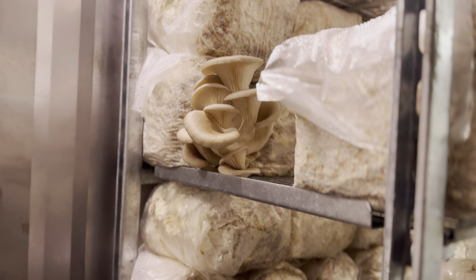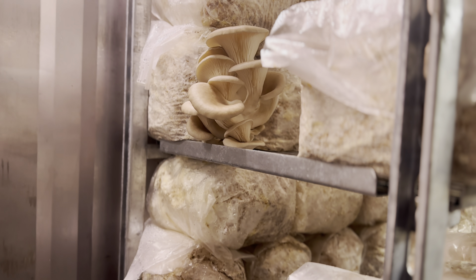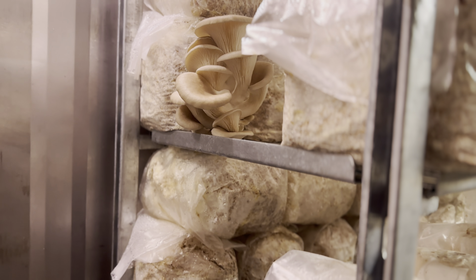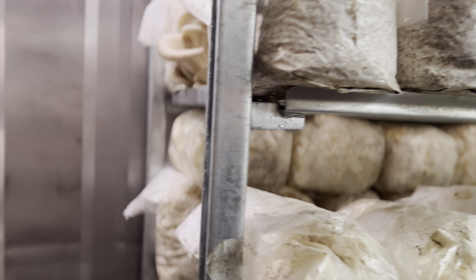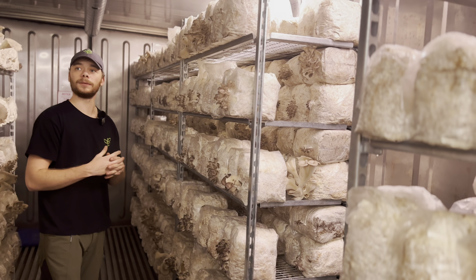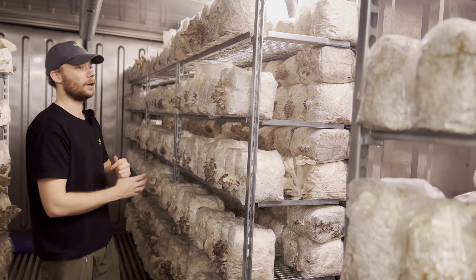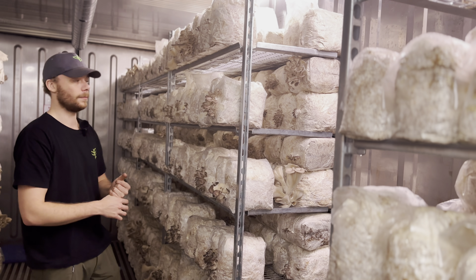I am thinking that it can only be the humidity. So I need to figure out if we need to change the humidity based on how they are pinning. The pinning is happening and everything is good with that, but the stretching of the mushrooms is a little too much.